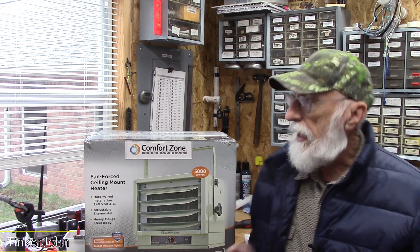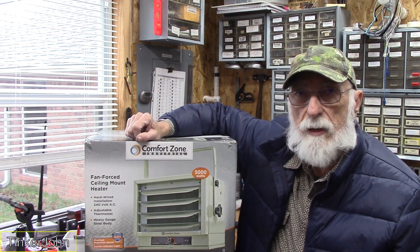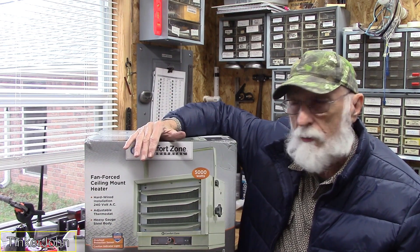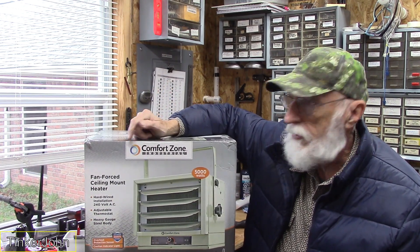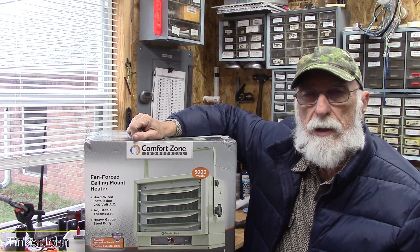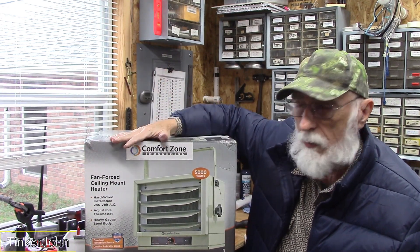I'll leave the link down below. That means I'm an Amazon associate — get a little kickback if you order one. But this is Comfort Zone. Nobody actually makes this stuff, of course — you just see their name plastered everywhere. You've seen Comfort Zone on those little 1500-watt heaters; they're all over the place — Walmart, Lowe's, a lot of places sell that brand name. They're all out of China.